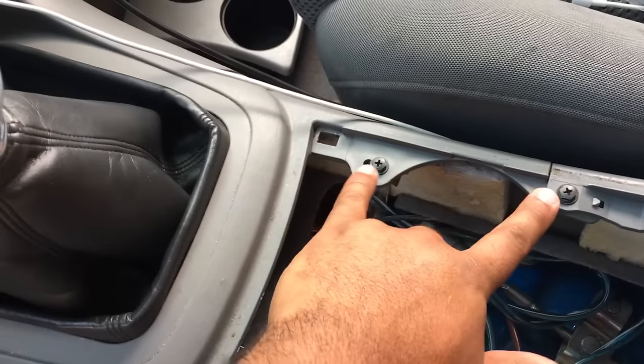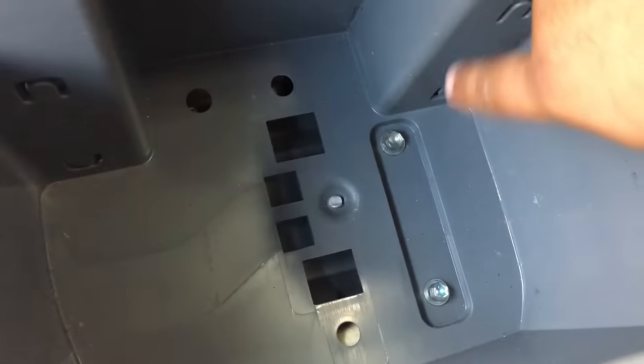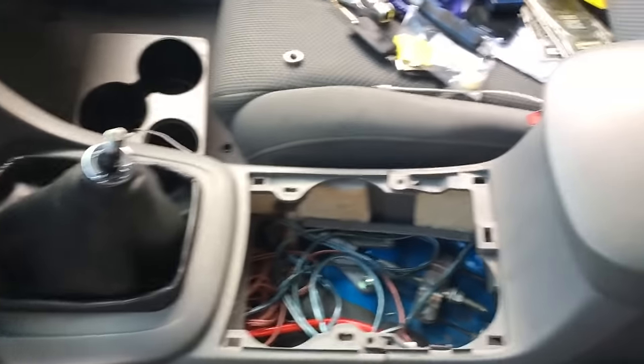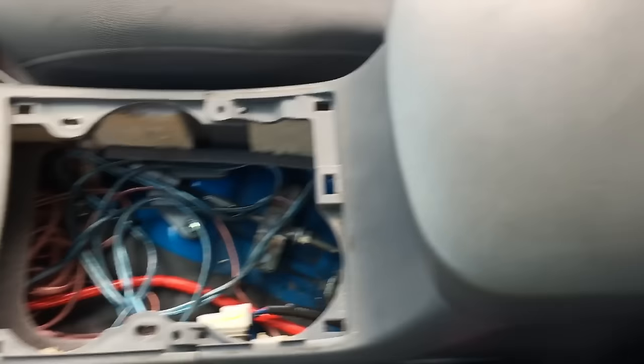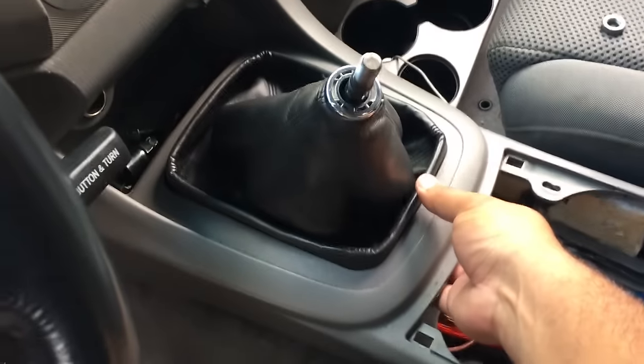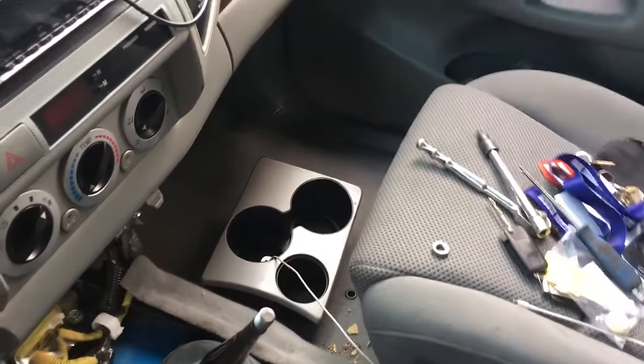Next, there are four screws — two here, two there — to separate the console, and then two more underneath the little mat in here. Once the bolts are off, just pull it apart: grab from the back, lift up and pull it out. Set it aside. For the front piece, just grab and pull — it's just like the cup holder, just tabs.